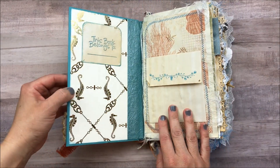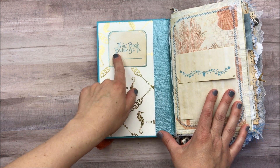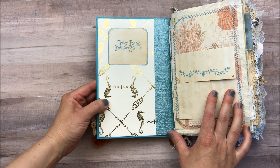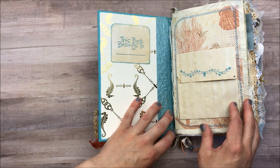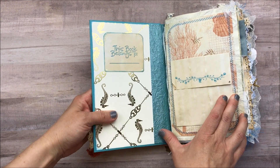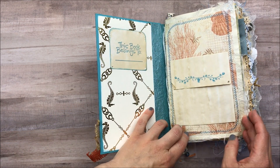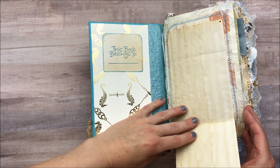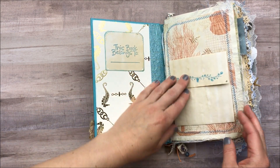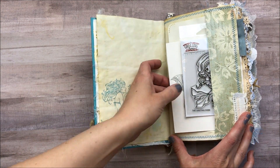Let's get inside. This paper is also from Michael's. This is the stamp Irene just sent me in some friend mail — thank you so much Irene, I am so excited to use those, I just love them. I did a lot of stitching throughout the book. I added cheesecloth here and then this is just a little journaling spot.